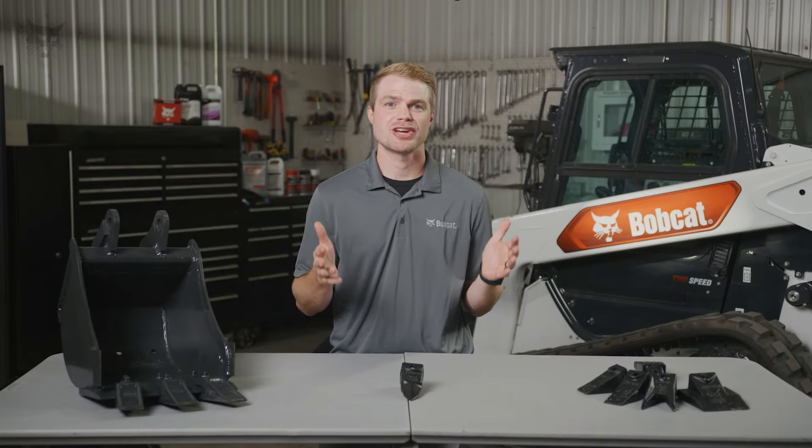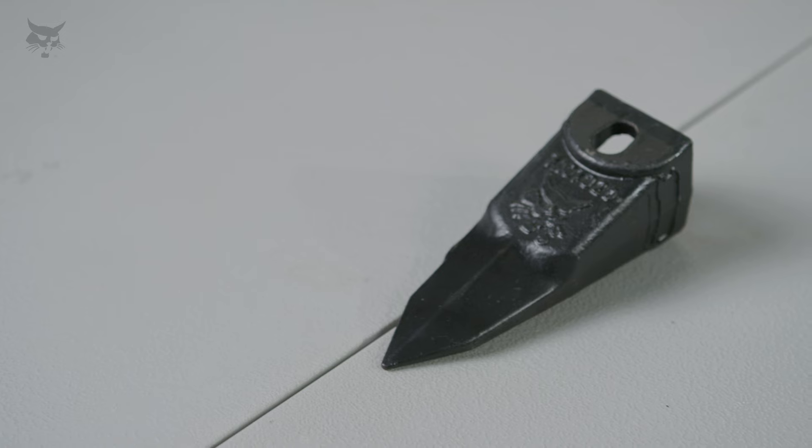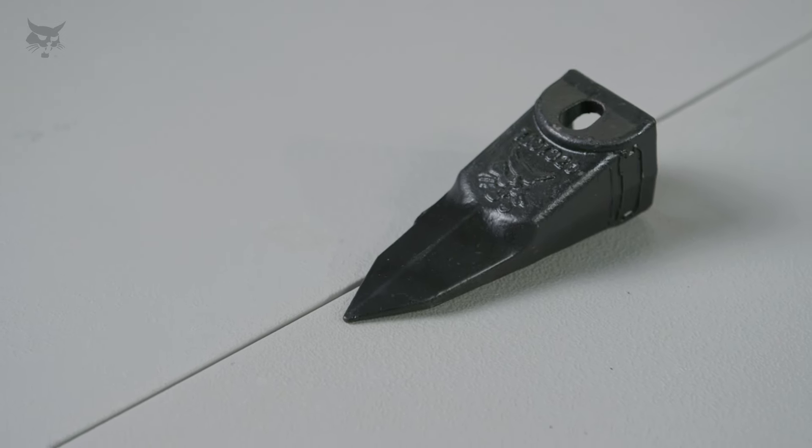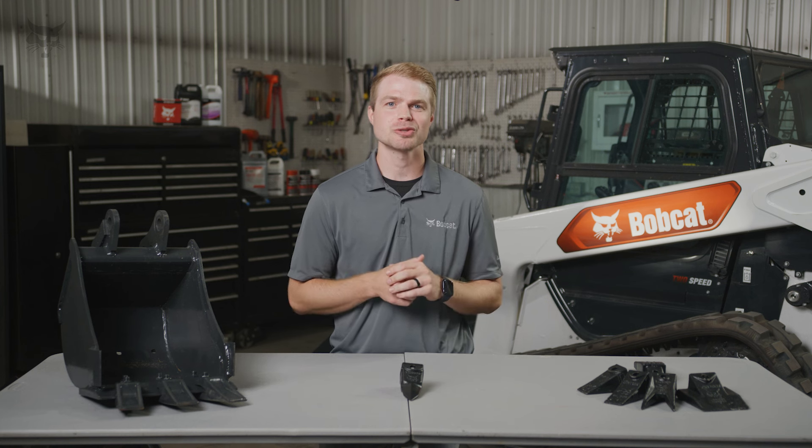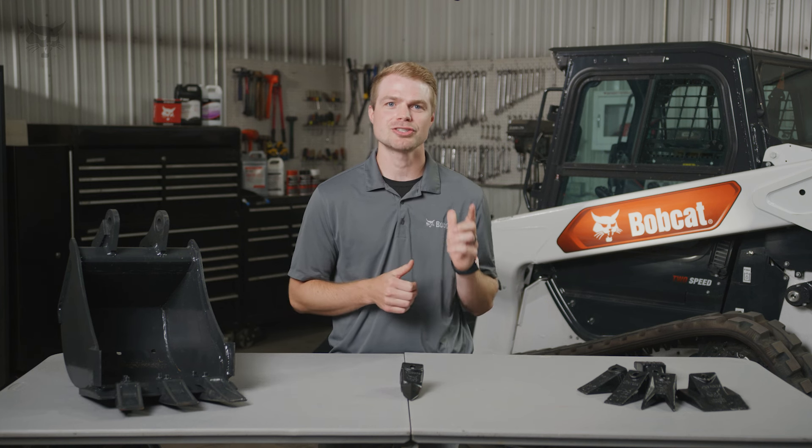If you want maximum penetration for hard digging tasks, outfit your bucket with Bobcat Tiger Teeth. I'm Ryan Saunders with Bobcat. Let's take a closer look at how the Bobcat Tiger Tooth makes challenging digging tasks more efficient.